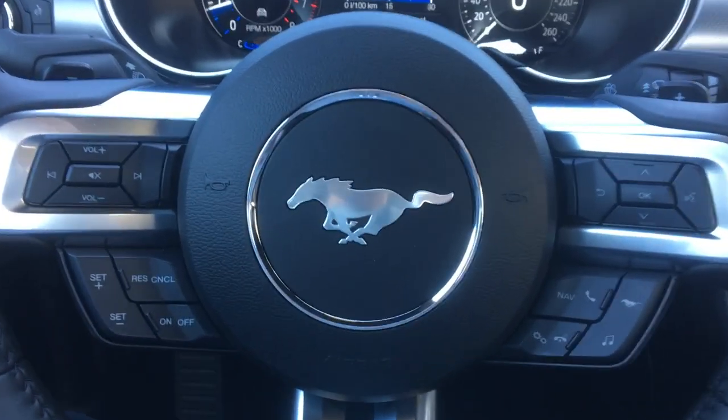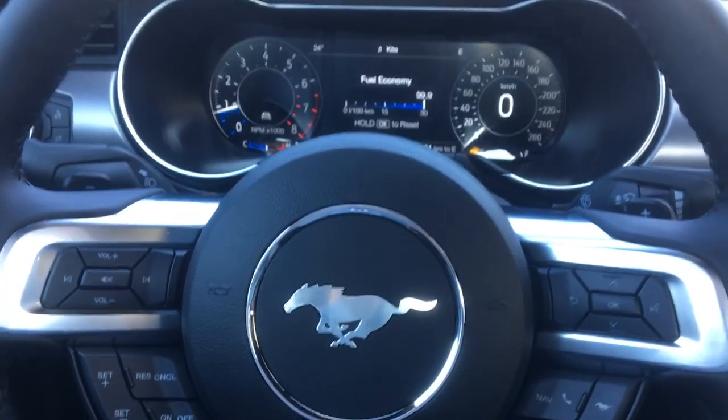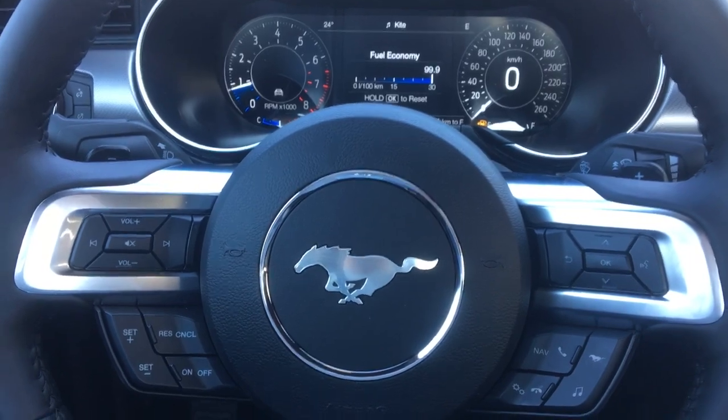Hey everyone, Chris here from Northway Ford Lincoln. Today I'm going to show you a quick video on how to locate your line lock on the 2019 Ford Mustang EcoBoost Premium.